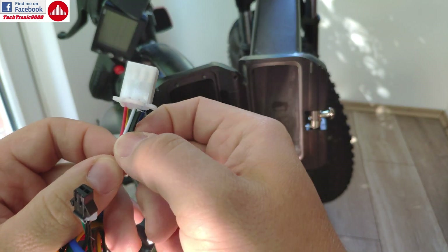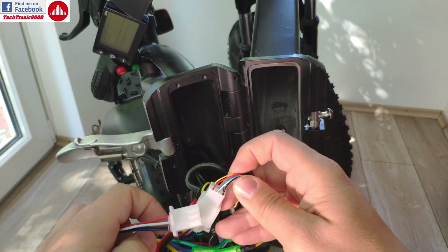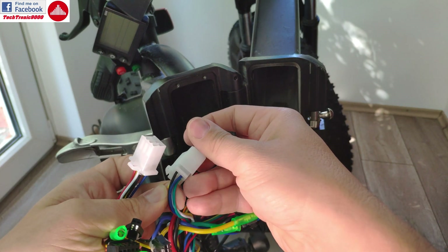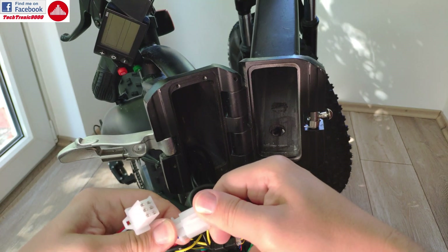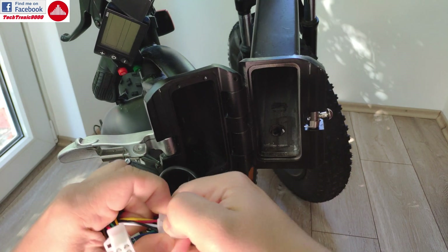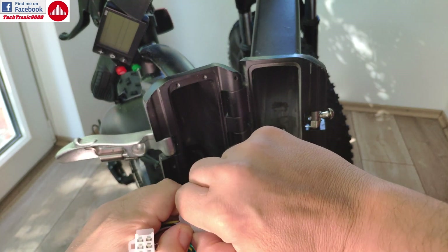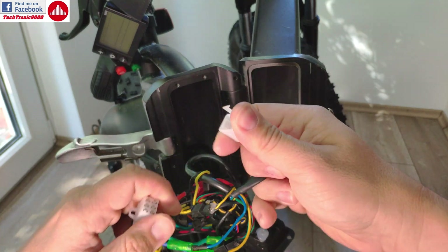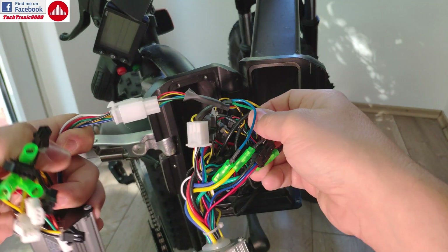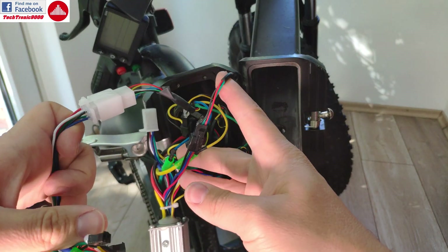I have red, white, and black, then yellow, green, and blue. Now I'm going to look at this one — it has red, white, black — okay, same. Then yellow, green, and blue — it's the same plug. So I'm going to remove this one from the original controller. It has this safety clip that I'm going to take off. Now I'm going to connect this right away to my controller — that's one plug sorted. Never take more plugs out than you need, just one at a time, and check all the colors.